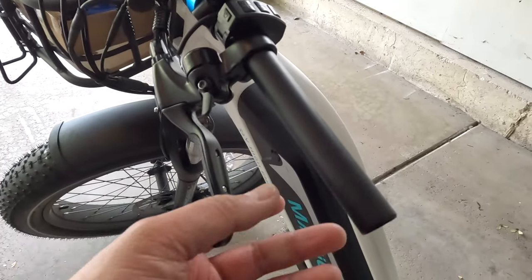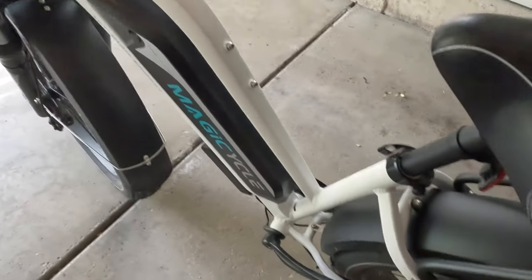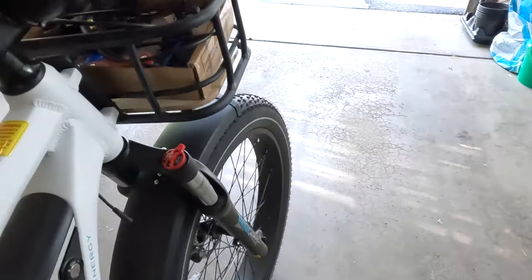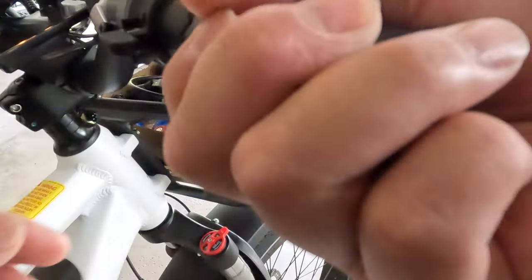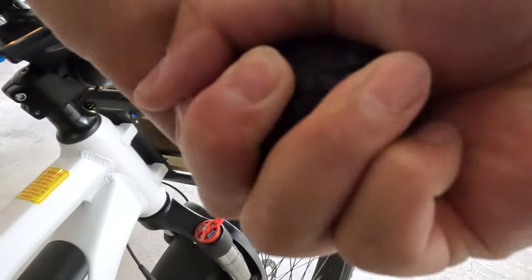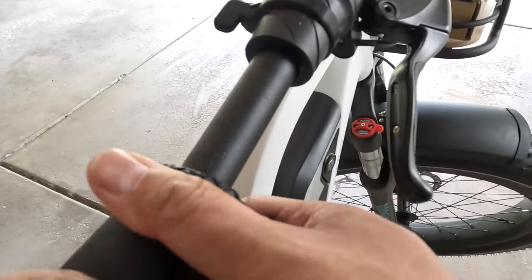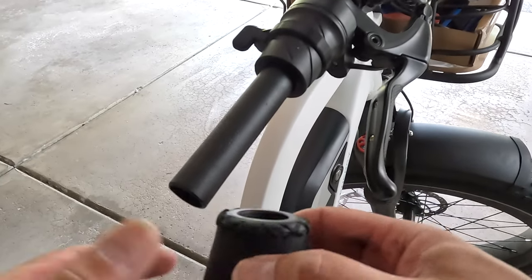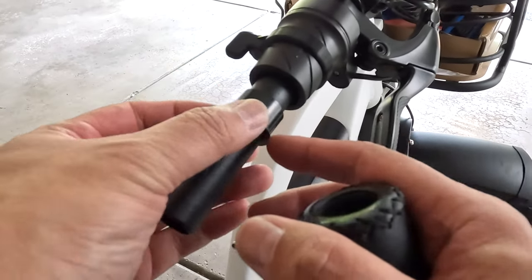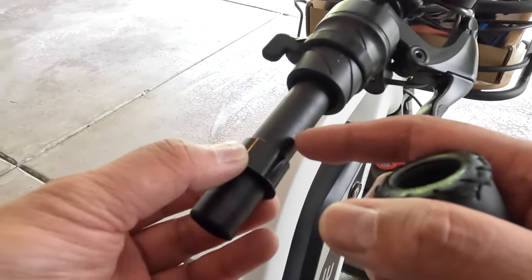Okay, that's one grip down, we've got one more to go. There's also a little bushing here — you want to take this off and don't lose it.